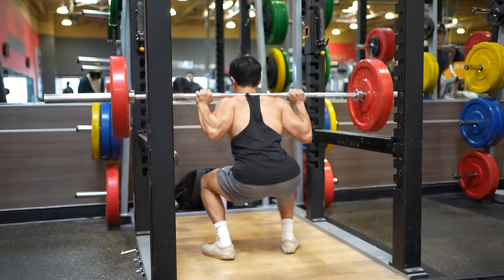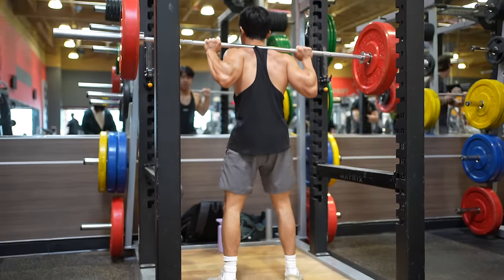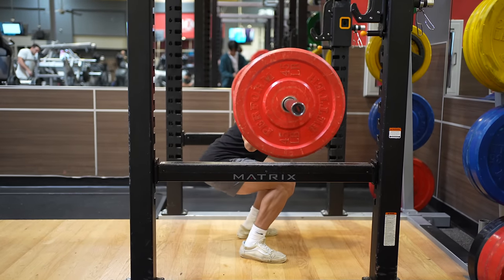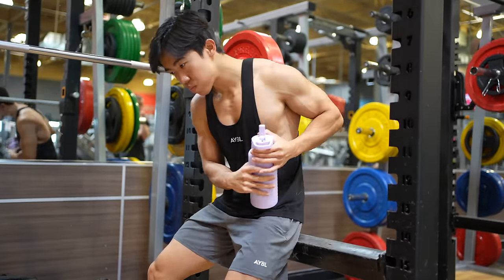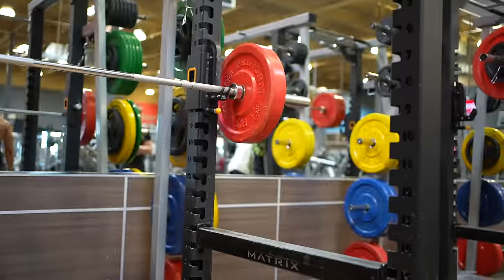Always remember to control the descent and aim for a two second tempo on the eccentric. I recommend aiming for around six to eight reps for each set, and promise me you try to get at least one more rep once it starts burning — this is to ensure you're training hard enough. If you did train hard enough, you'll probably need roughly three to five minutes of rest in between sets.